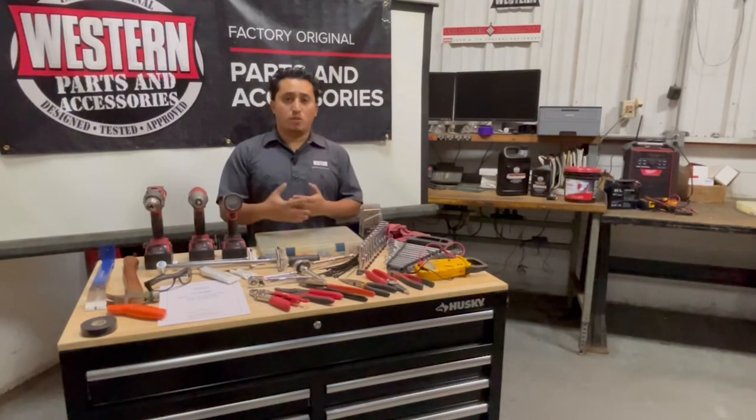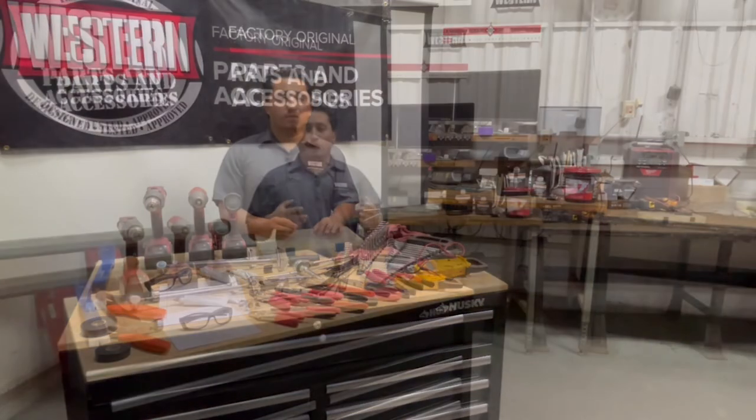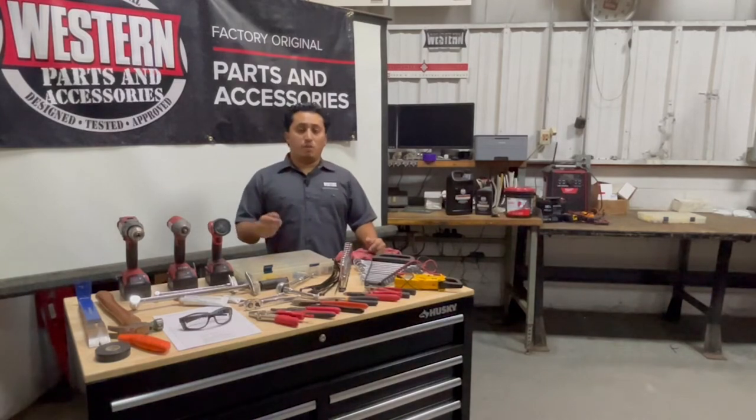Once you determine that everything is working like it should — everything fits, everything attaches — then you can tuck everything in and zip tie your electrical components. Make sure everything is working and that you have battery power, because that will save you a lot of time and headaches if something is missing.